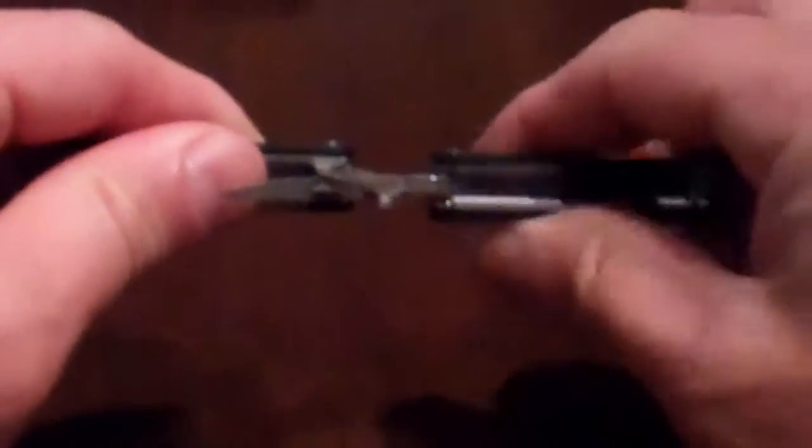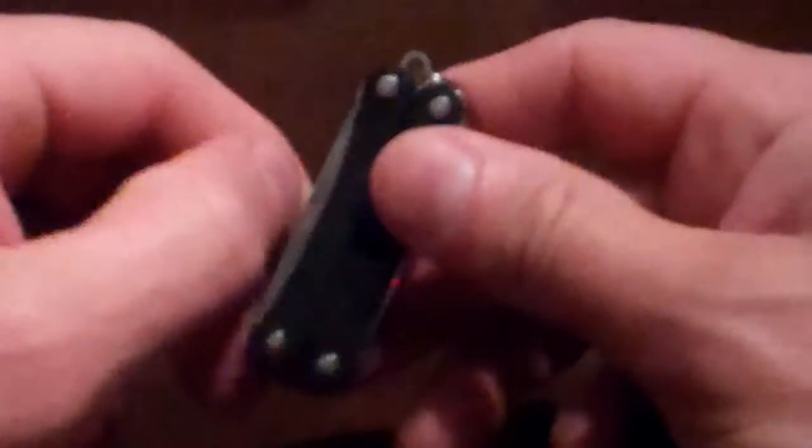It's good looking. They come in different colors as well. I've been very, very happy with it. It's kind of nice to have the Leatherman in the size of a keychain.